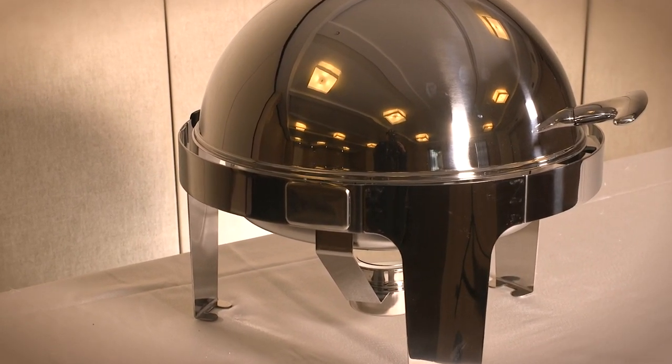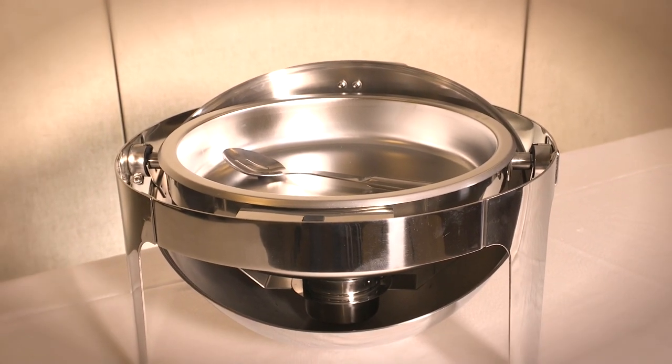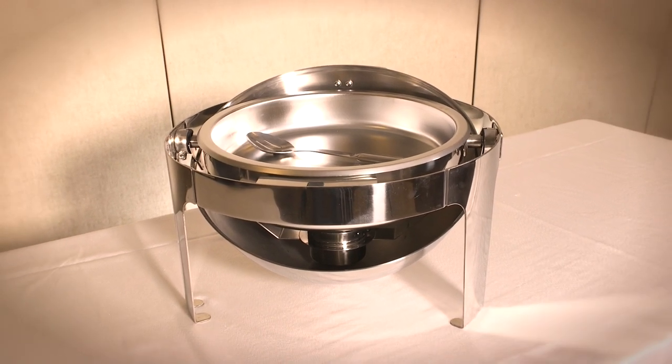Isn't it amazing? If you too are looking for some high-quality chafing dishes, then this is definitely the one you should get. You'll certainly like it.